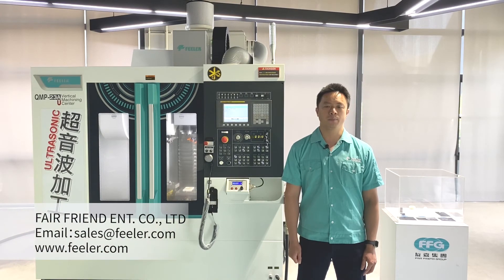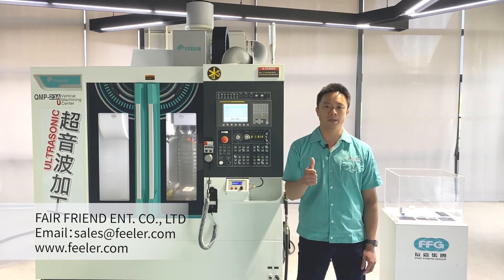If there are any questions, please contact us. Feeder will provide better service and consultation. Thank you.